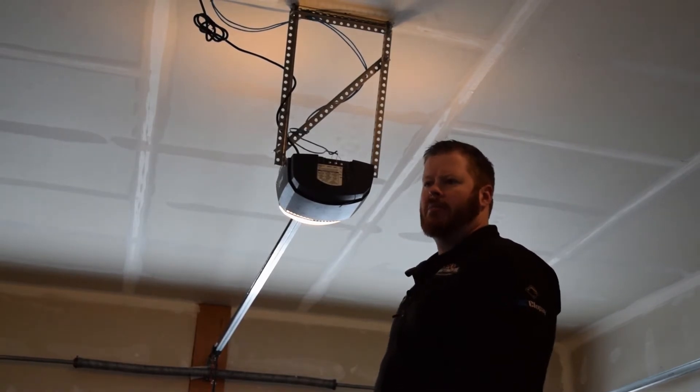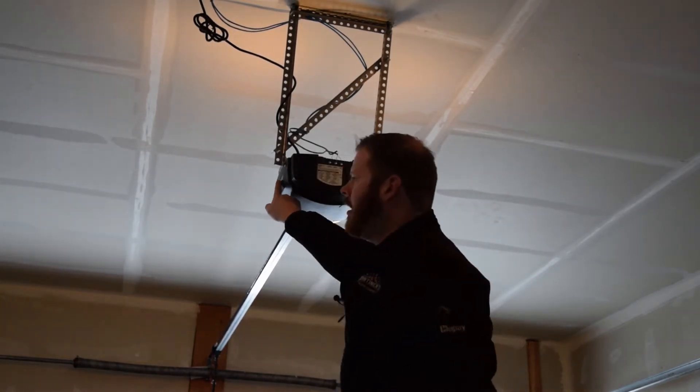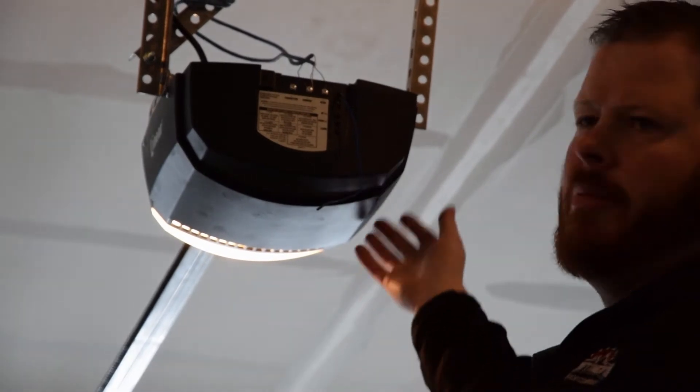If you have an AC motor — a LDO50 with limits on the side — you'll notice icons and limits on the side. That is different from a DC. On a DC you'll see up and down, and the housing will match this.